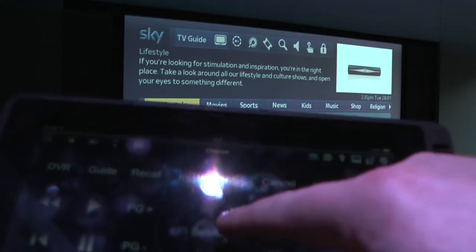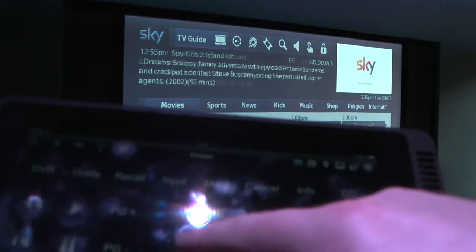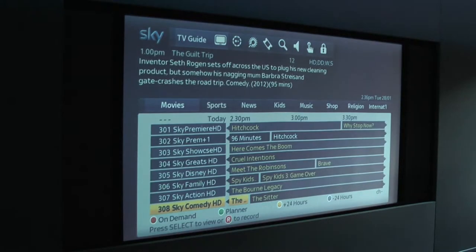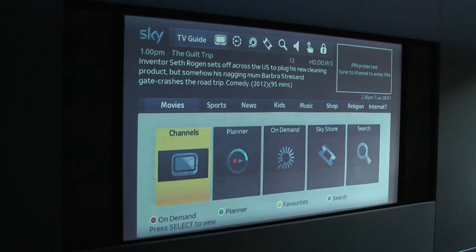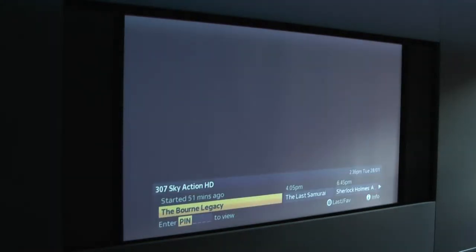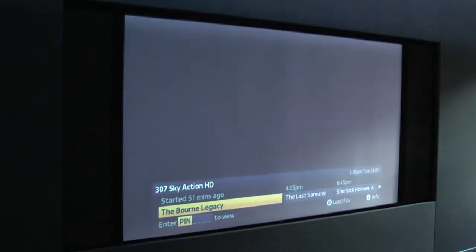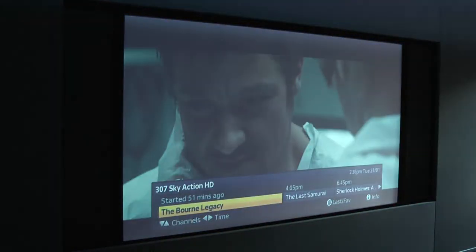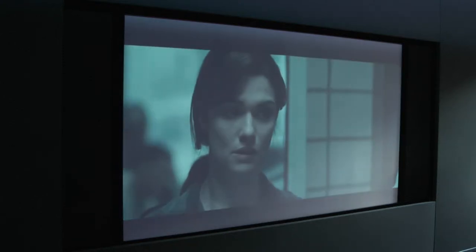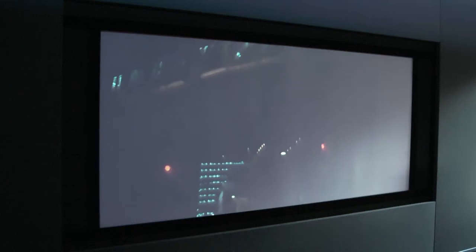I'll choose Movies and put The Bourne Legacy on. Let's just cancel that. Bourne Legacy — if I swipe the whole screen we have a number pad so I can type in the PIN number. And that's The Bourne Legacy playing. Again, you can see this is 2.35:1, so I'll come back to the remote, press that button, and the screen changes to 2.35:1.